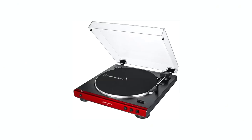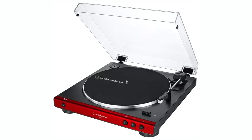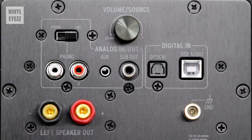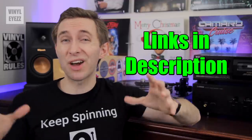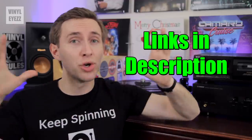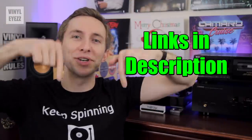I did a video just like this last year and since then there've been a few other turntables that have come out, so I figured I'd make an update. I'll also be letting you know which speakers and amplifiers you can pair these turntables with so you can have everything you need for your vinyl setups to work properly. The links will be in the video description down below.